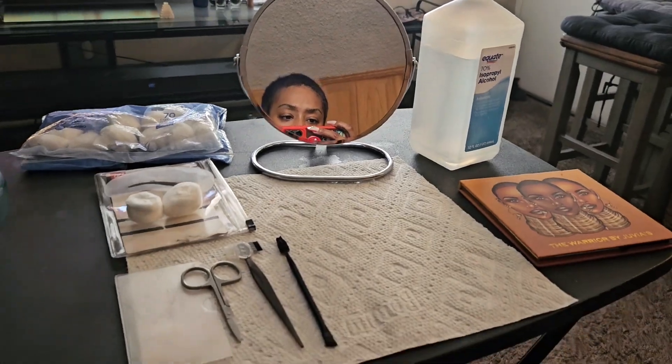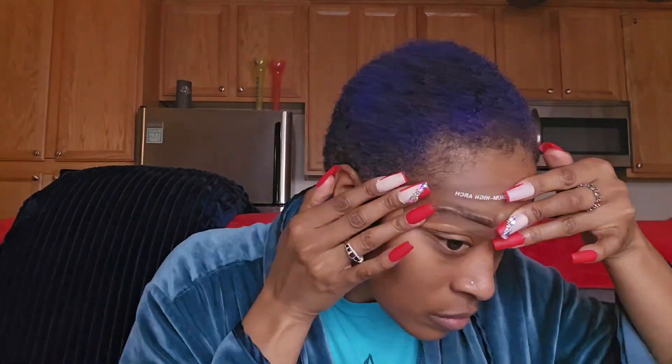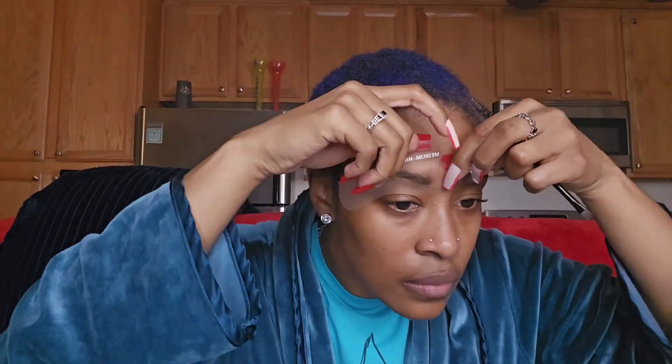Why I use this is because, obviously, a mirror and some shadow. But why I use the stencils is so I don't have to freehand and mismatch my shape. So I use this palette, the Warrior's palette from Juvia's Place, to kind of shade in. And pretty much this is what my workstation looks like. So I start off by cleaning them with the alcohol, combing them up, doing a little light trim. I don't get too crazy because I have to shade it in. And I pretty much tweeze, pluck, cut, shave outside of the shape I created.